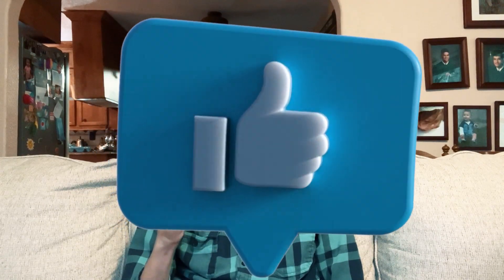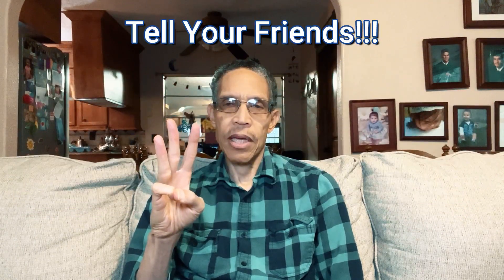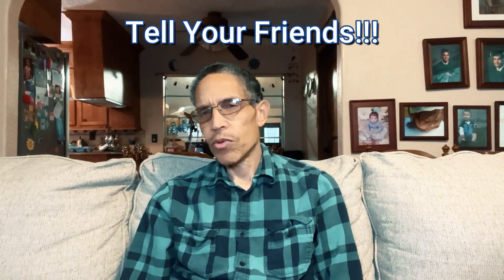But before I jump into the video, there are three things you can do for me: one, like the video; two, subscribe to the channel; and three, tell your friends about it so that they can benefit from these videos too, just like you.